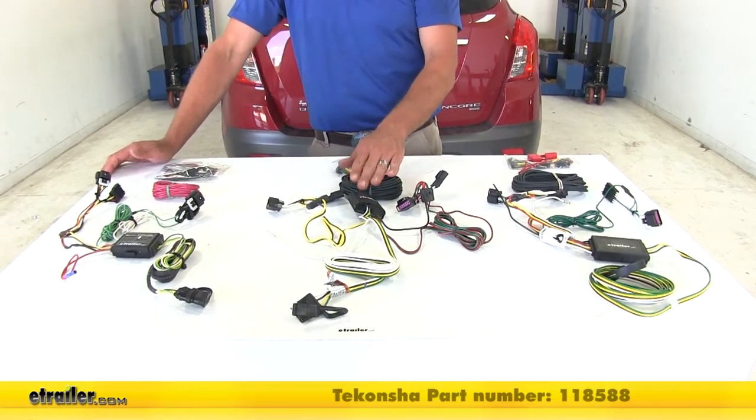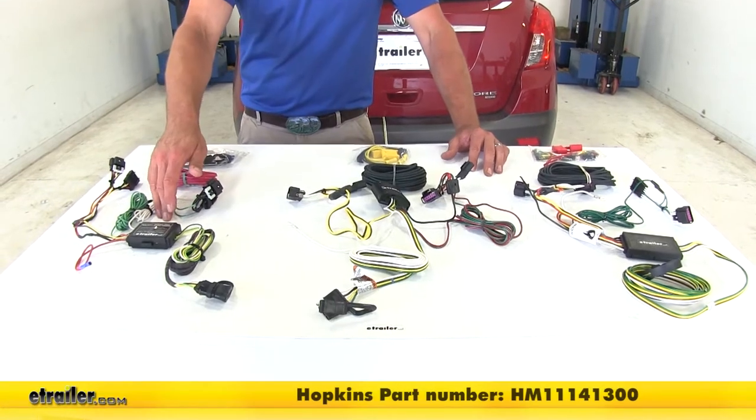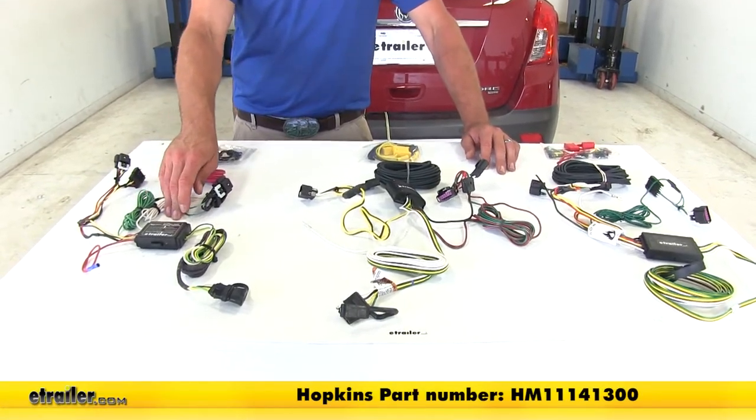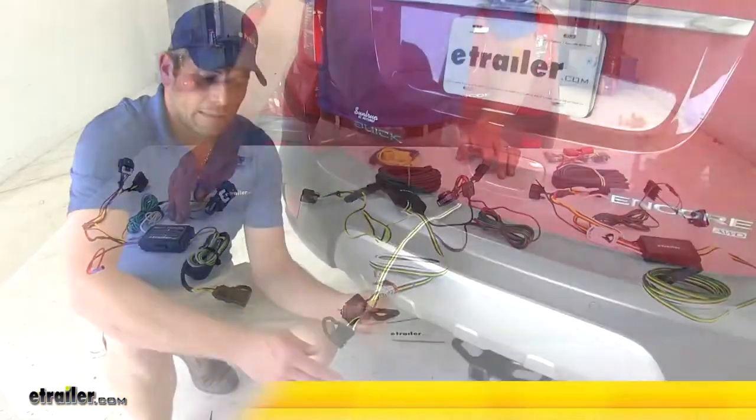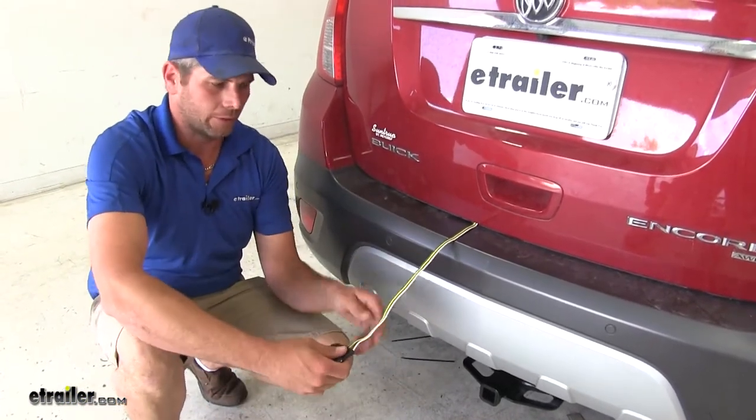Then we've got our Ticancha, this is part number 118588, and finally the Hopkins part number HM11141300. Now all three wiring harnesses are designed to be mounted inside of the rear of the vehicle.